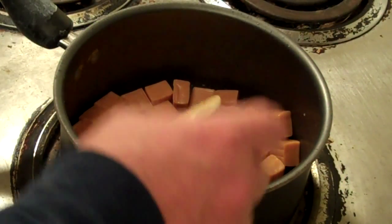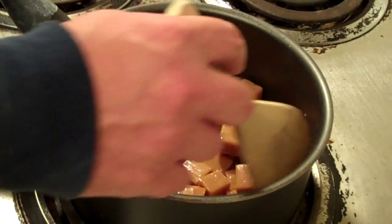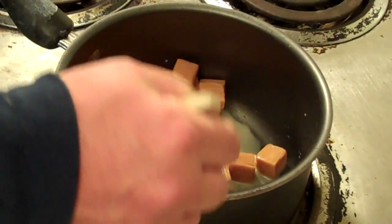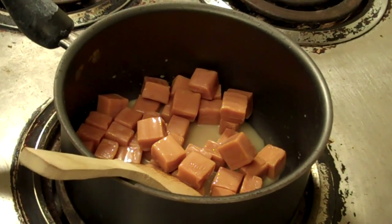I got all the caramels unwrapped. I got them in a saucepan on medium heat. And you have to put two tablespoons of water in with it also. I imagine it's going to take a minute for these to get melted up. Once they do, I'll bring them back and we'll dip these apples.